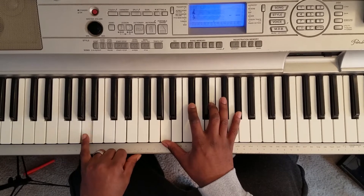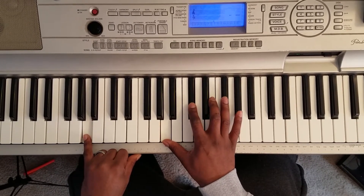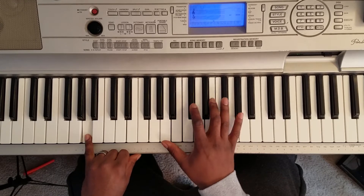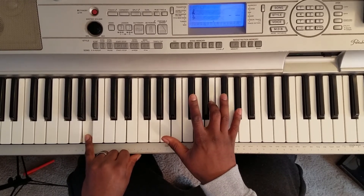Right here you're going to take your left hand and go ahead and hit an A. Right hand: A, C sharp, E, A flat. Then you're going to hit A and C sharp together, then E and A flat together.